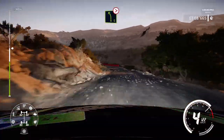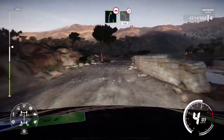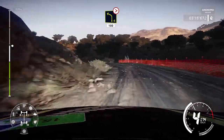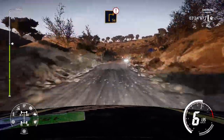Left 5, bumpy, tightens 2, short. And right 5, bumpy, into left 4, cut, long, keep in, 100. And caution, brake, square right, cut.